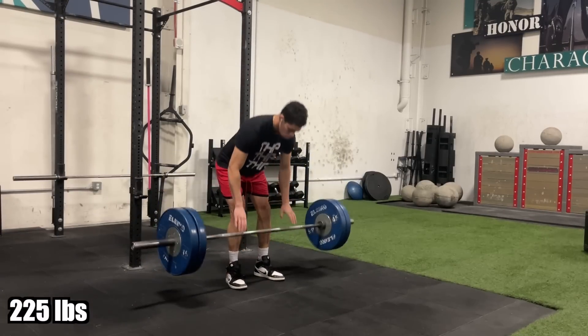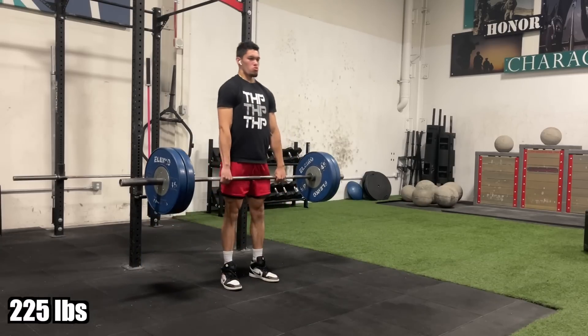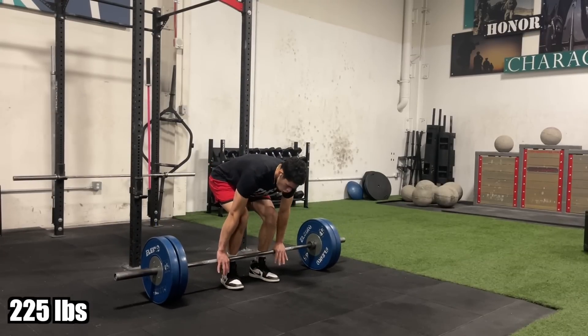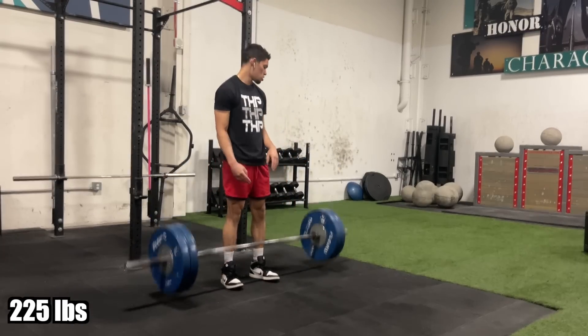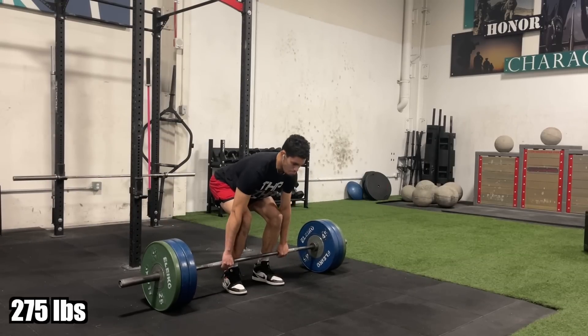So I did my barbell warm-up. Before the barbell warm-up I had done isometrics, which I didn't show in the video because that is quite boring, but never skip your ISOs — I do them every single day. After the ISOs and the barbell warm-up, I got straight into my warm-up sets for the deadlift.